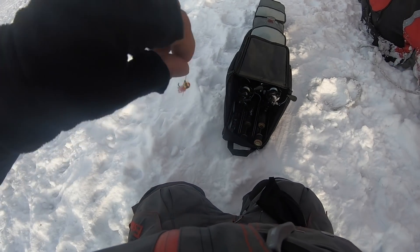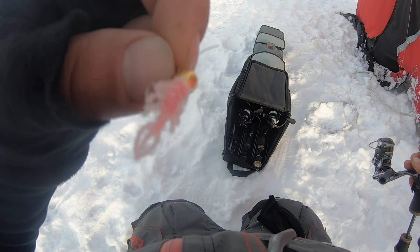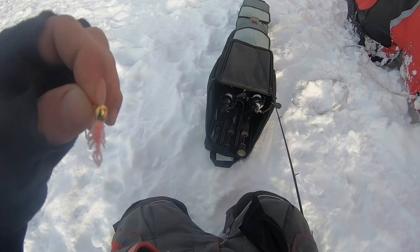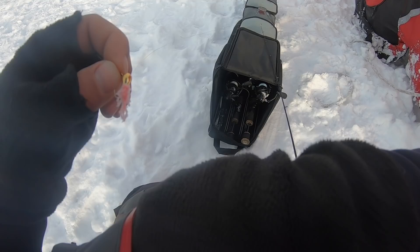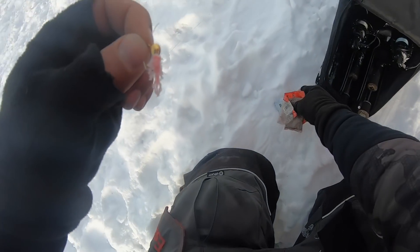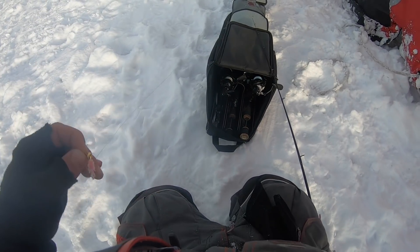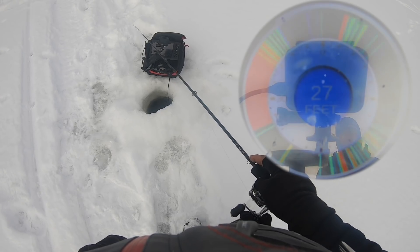On the business end we're going with Acme Pro Grade tungsten, a 4 or 5 mil gold jig with just a little piece of Berkeley plastic — I think it's their mayfly, a little tiny pink plastic. We always get asked about plastics. So we got a whole bunch of different kinds but it's just some kind of Berkeley mayfly. Alright, let's get rocking and rolling with that and hopefully get the job done.